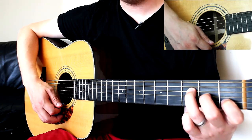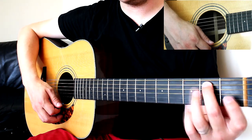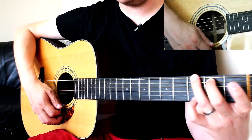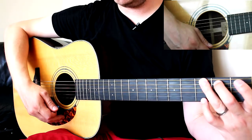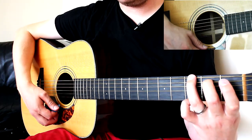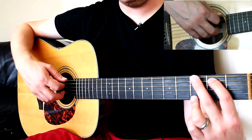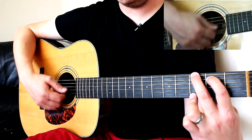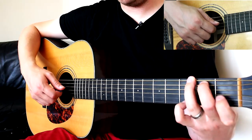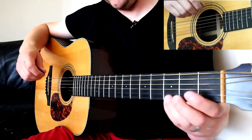For G, you can do this two ways. I'd like you to try: middle finger on the second fret on the A string, ring finger on the third fret on the low E string, and pinky finger on the third fret on the thinnest string as well. If that feels uncomfortable, you can use index, middle, and ring on the second, third, and third. But I'd like you to try the first way because we're going to need that pinky finger a lot in this song when changing to C.